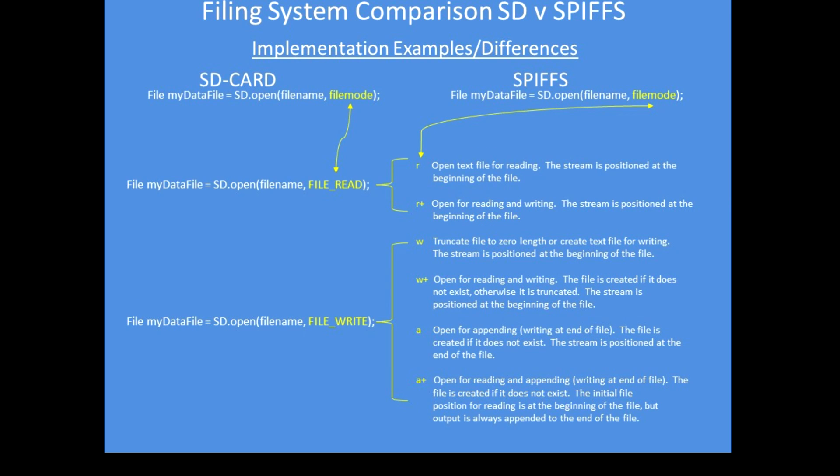These are the parameters available to you when making the translation between SD card filing and SPIFS filing. 'r' is read — open a text file for reading, with the stream positioned at the beginning of the file; that's the normal mode for opening a file. 'r+' opens a file for reading and writing, with the stream positioned at the beginning to override existing content, and so on down the various parameters, structured broadly as reading and writing.